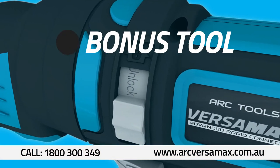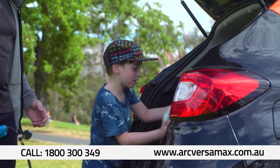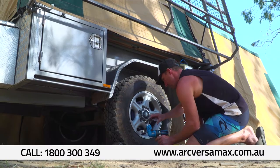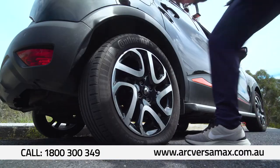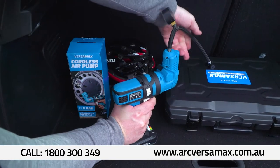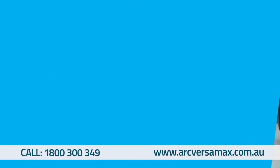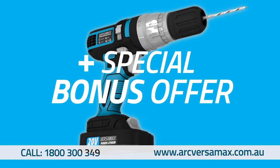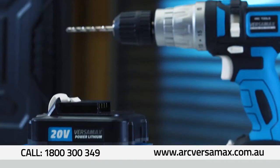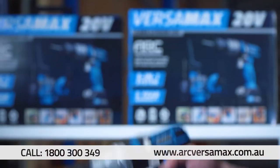But wait — are you ready to be blown away? With the powerful 8-bar Versamax air compressor attachment, you can pump up almost anything from balls to bikes and even car tires. You'll never have a flat tire again. Order now and you'll receive the air compressor attachment absolutely free. And we're still not done — when you order the Versamax today, you get a second high-performance 20-volt lithium-ion battery for free. Now you get two batteries in the kit, so you'll never have a flat battery again.